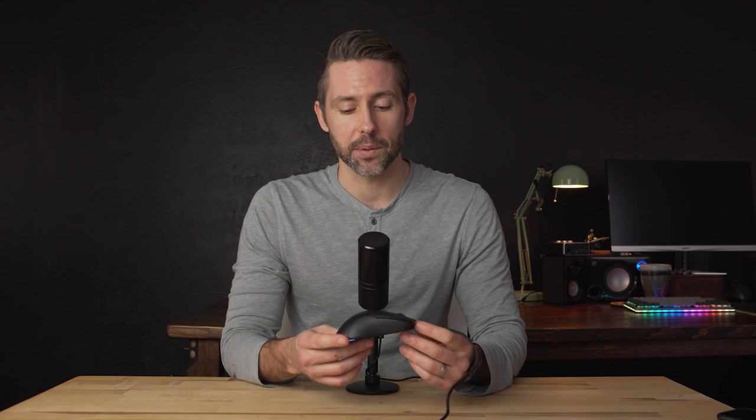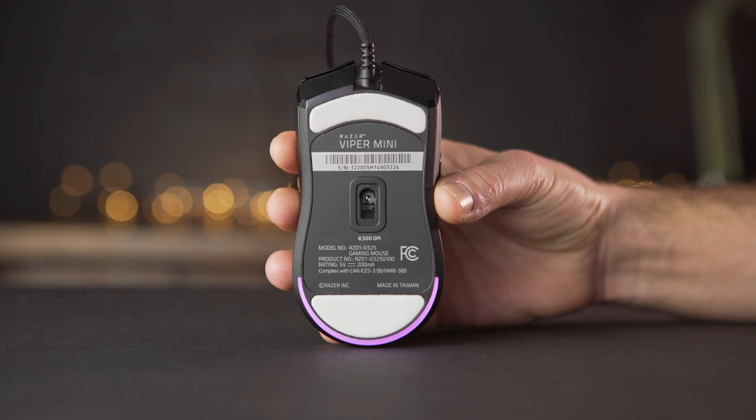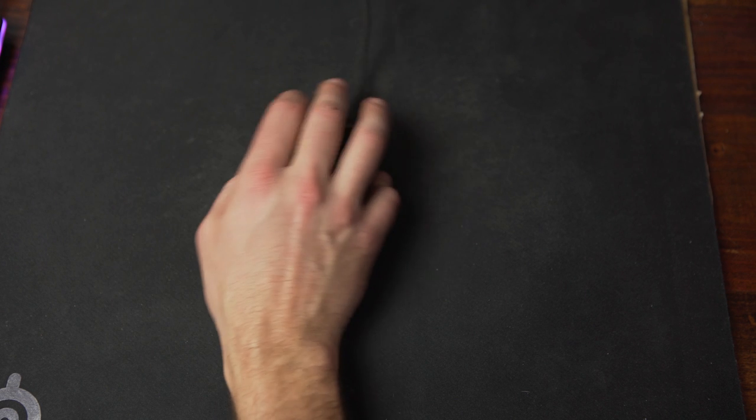One area where Razer cut costs on the Viper Mini is the sensor. It does not feature the brand new Focus Plus 20,000 DPI sensor or even the previous 16,000 DPI 5G sensor. Instead, the Viper Mini has an 8,500 DPI optical sensor, which is probably plenty for most people — though it doesn't have the same max speed in IPS or max acceleration sensing as the 5G or Focus Plus sensors.